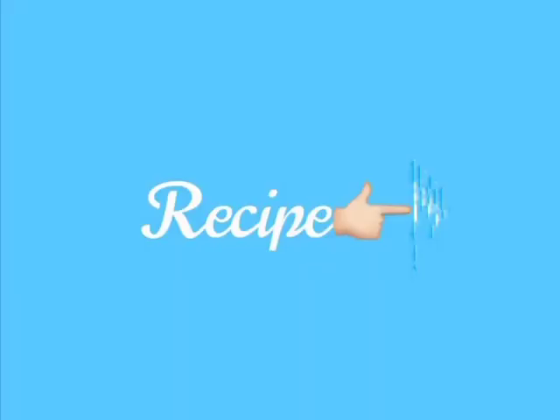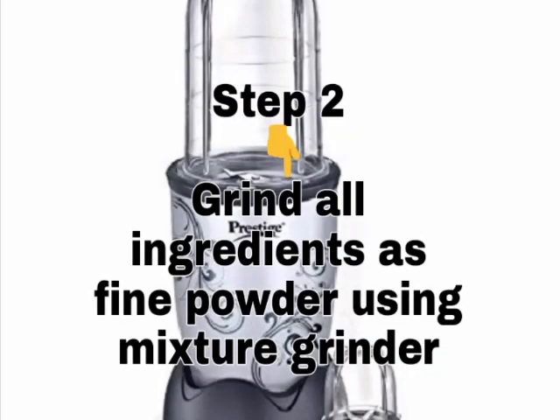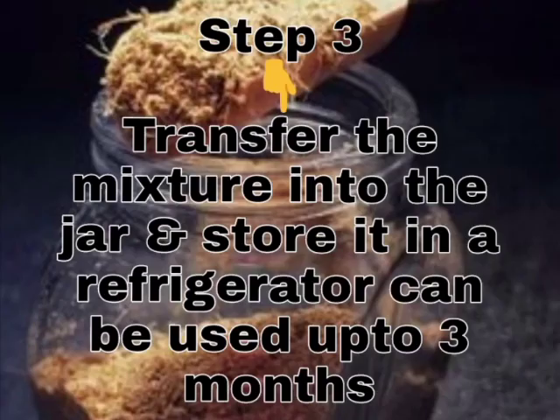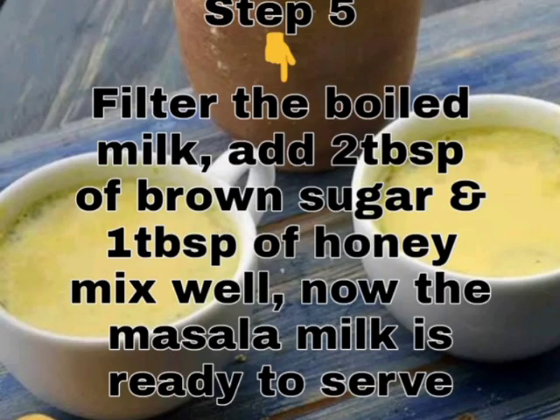First, we will grind everything. We will take a couple of water. The mix will be very easy to put in a big jar and the jar will be stored for 3 months. 2–5 ml of a piece of salt and mix it up — it will be very easy to store.